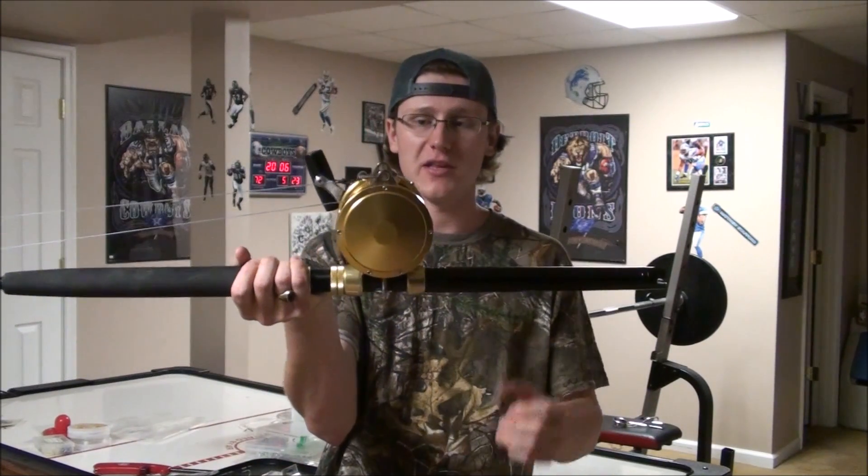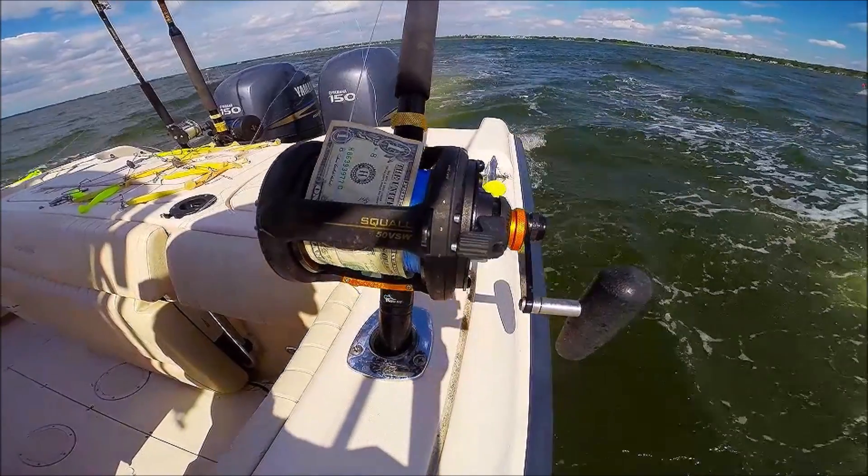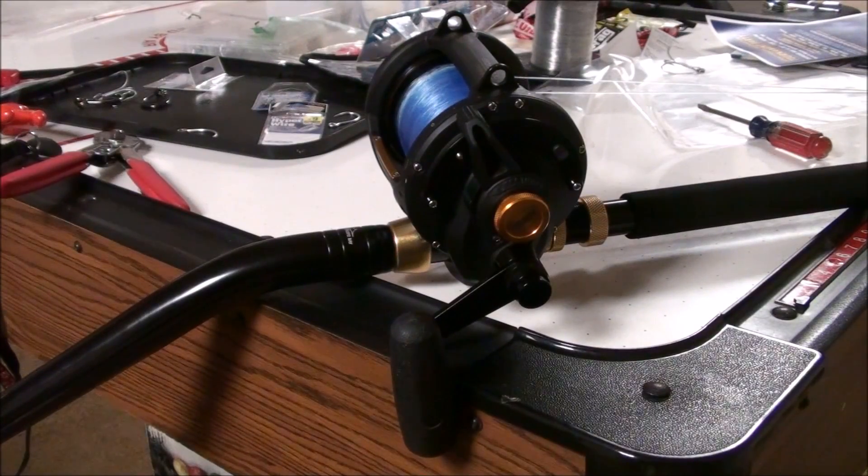When you're looking at this reel, you're probably looking at it as opposed to a TLD 50 two speed or maybe a Penn International. I don't have any TLD 50 two speeds — I've used a lot of them in the past but I don't own any myself. I own a few of these. This is only a single speed International 50 Wide, and what you notice right off the bat is on the Squall there is not a lot of frills — it's a very plain looking reel, but it kind of does its job.